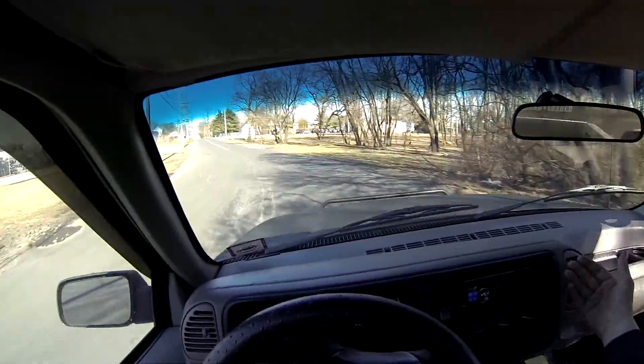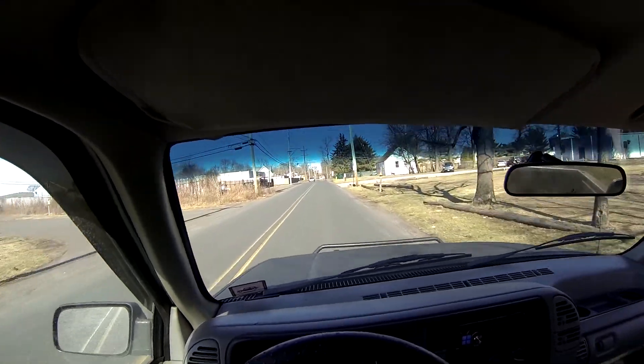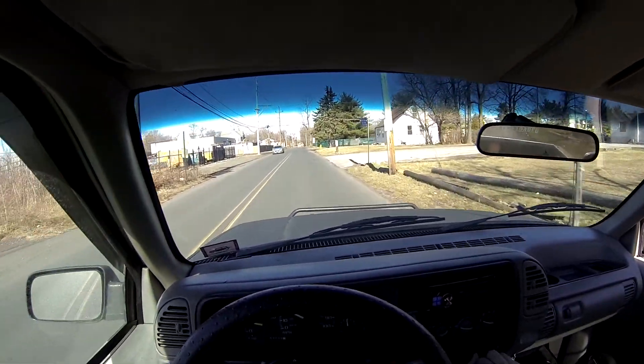The AC does feel like it's blowing out cold. We'll get out and make sure that the compressor is engaging.